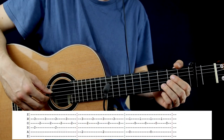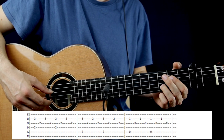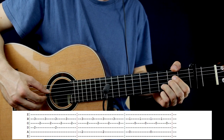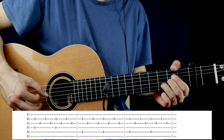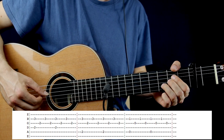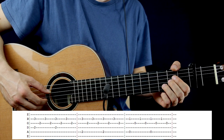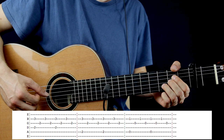The first two notes are going to be on the D string 2nd fret and the B string 3rd fret, plucked together with the thumb and the middle finger on the right hand. The 2nd note is going to be the 2nd fret on the G string. After, pluck the 3rd fret on the B string, and after the G 2nd fret again. You have to repeat this part once more: pluck together the 2nd fret on the D string and the 3rd fret on the B string, then 2nd on the G, 3rd on the B, 2nd on the G again.